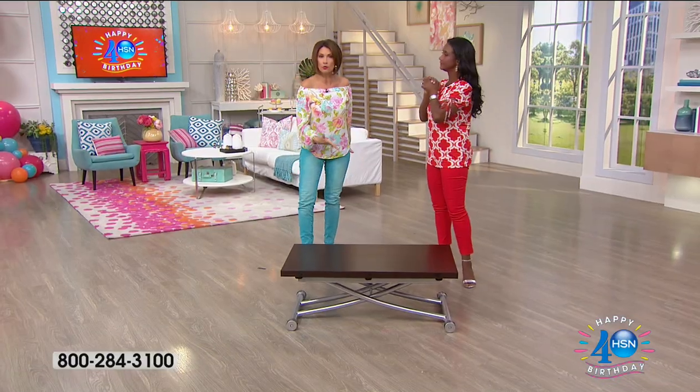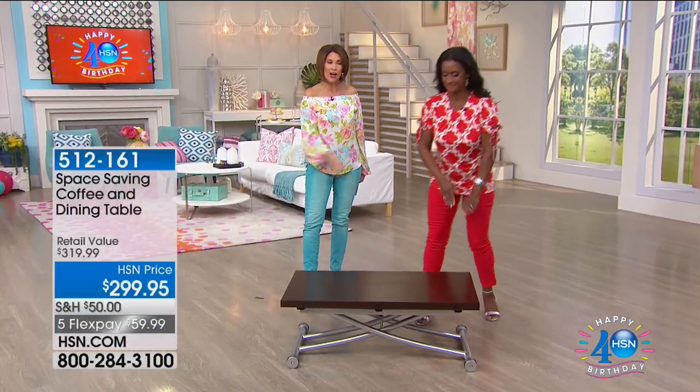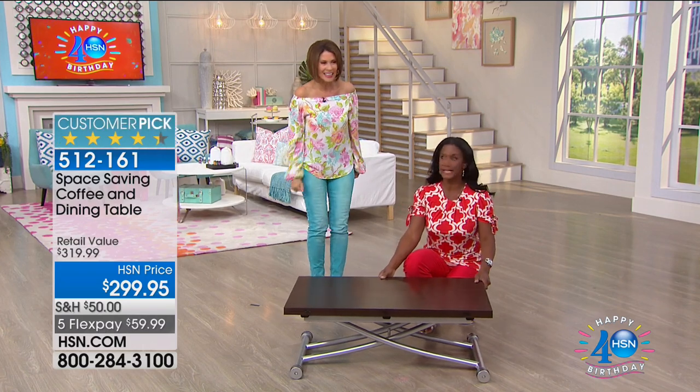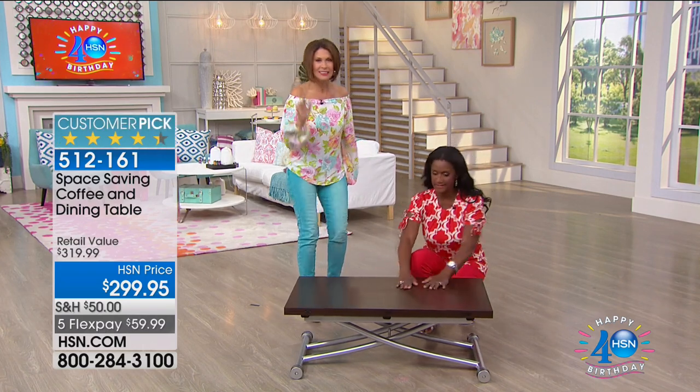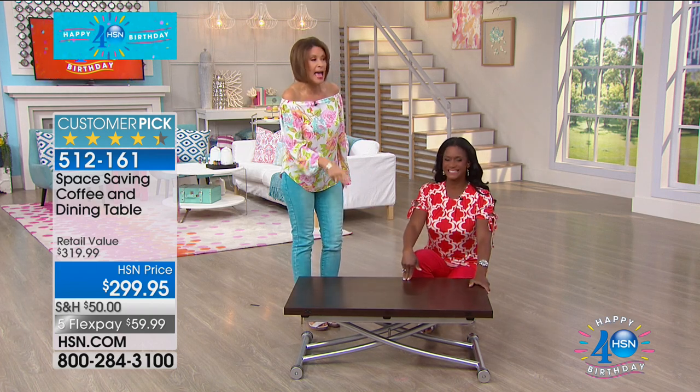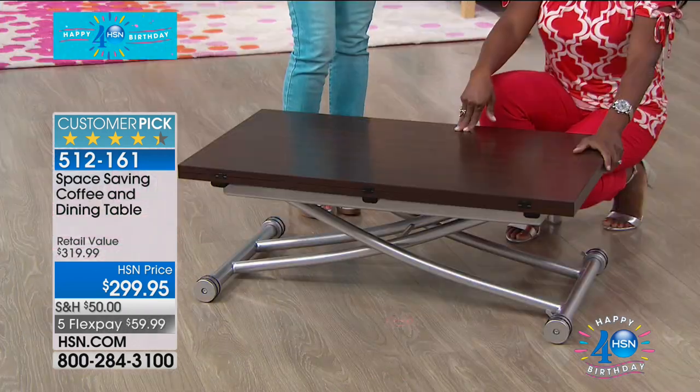Technology is going to help keep you cool all night long, and now I've got another cool product. Did you see my new beautiful coffee table? I love this thing. Come on over, neighbor. Isn't this a great coffee table? Smart ideas. This is the space-saving coffee and dining table — $299.95.